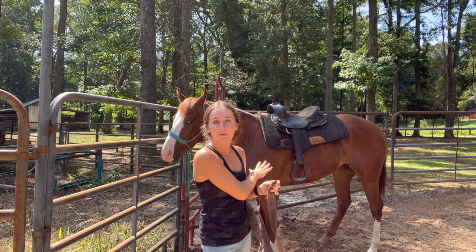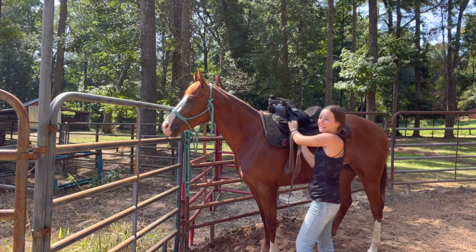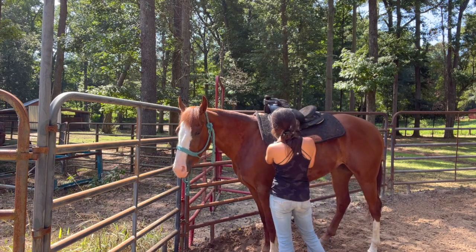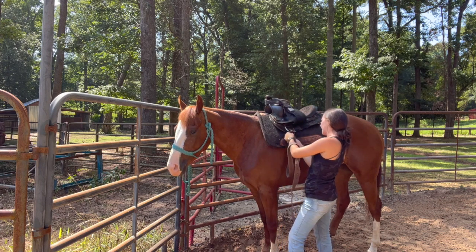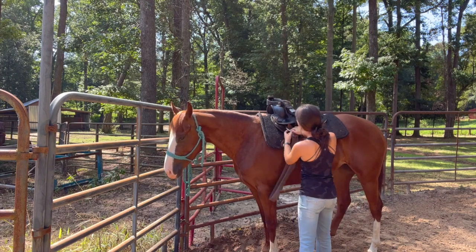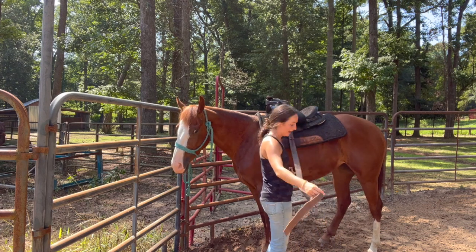I use this black nylon saddle just because I'm a little bit nervous that she's going to break any good saddle that I have. I usually start all of mine out probably for the first 10-ish days just in a crappy saddle, just in case something were to happen, because they're still not exactly used to having the saddle tightened. That's why I'm having to fix the whole thing back up, because this saddle doesn't have a girth on it or a lot of use on it ever.